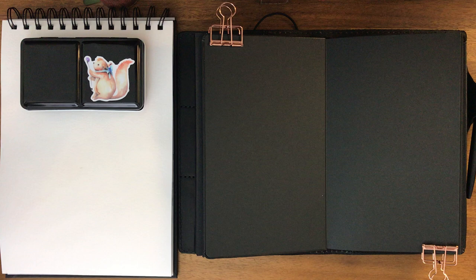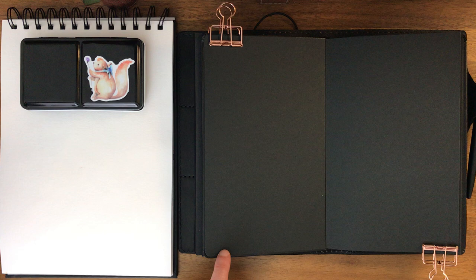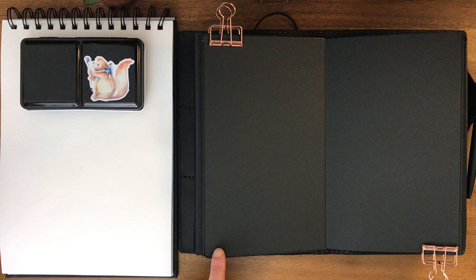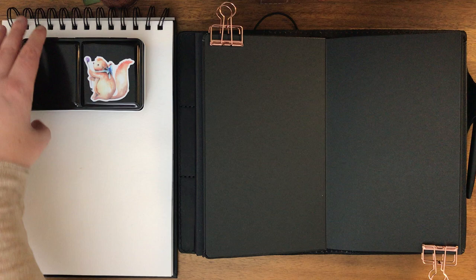Hello again everyone. Today I am going to be swatching some Hydrocolor watercolors on both white and black paper. The black paper is the Moleskine black notebook that I have in my all-black Chic Sparrow notebook that I did a prior video on - I'll put a link to that video below. The white paper is from Pentallic, I believe, is the brand.